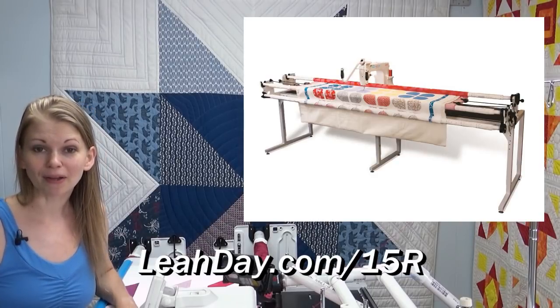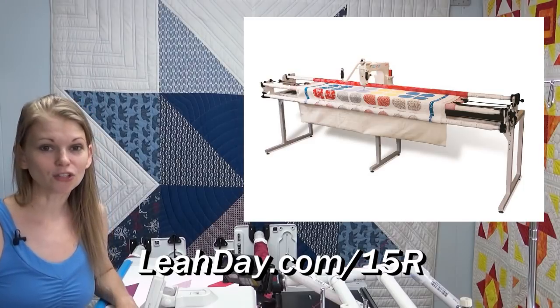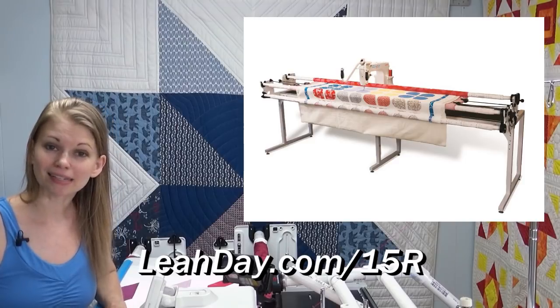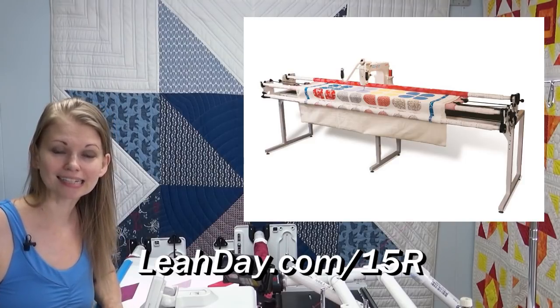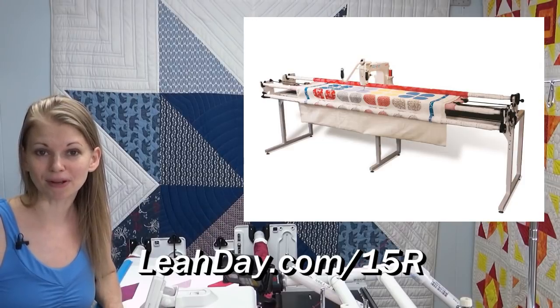If you'd like to learn more about the long arm machine I'm using in these videos, it is the Grace Kunik 14 Plus — recently renamed the 15R — because it has a stitch regulator that keeps all of my stitches the same small size.